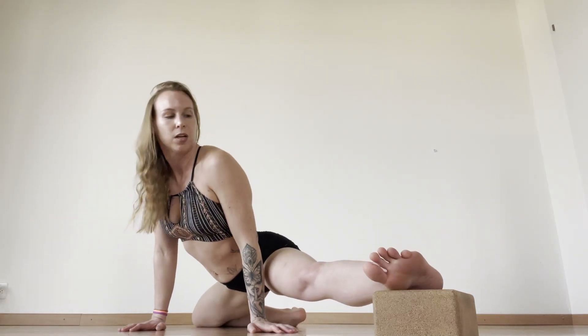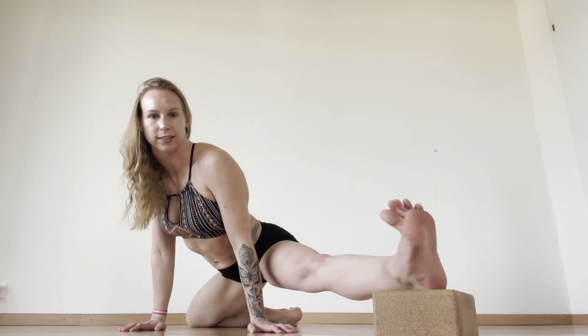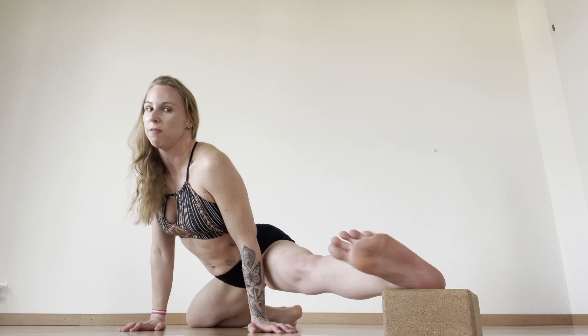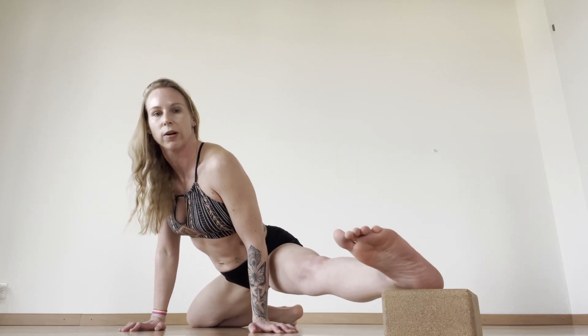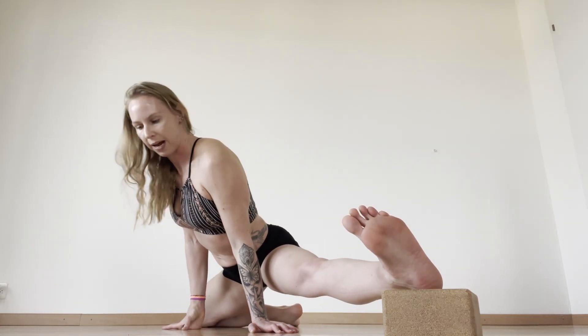Once you feel that release, hold for around 30 seconds, then come back in to the movement and open up here. Now this is the tricky part because you're going to rotate your leg around. Your foot could slip off the block or it could just be very uncomfortable, so take it slowly.